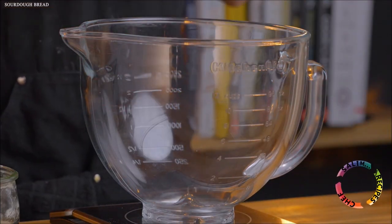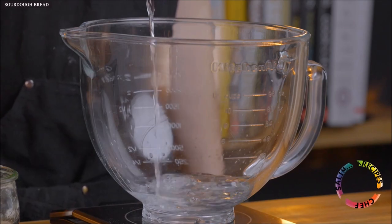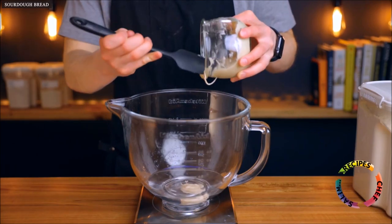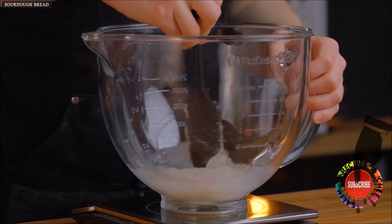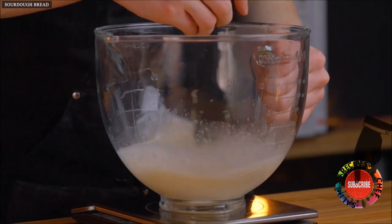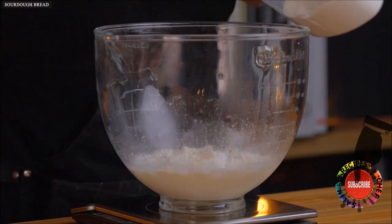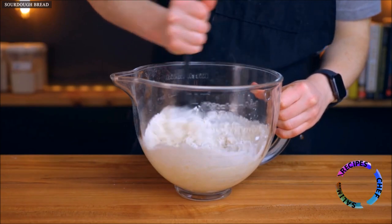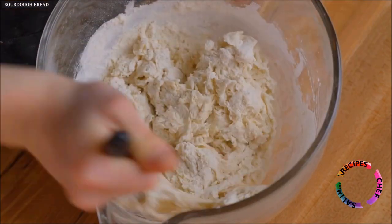To make it, the first thing we're going to do is mix the dough. Start by adding 255 grams, which is about one cup plus one tablespoon of water, to a bowl along with 30 grams of your active starter, which should be about one and one-third tablespoons. I always recommend measuring by weight for the most accurate results, but since this recipe is pretty forgiving you can measure by volume if you need to. Next add 400 grams or about three and a third cups of bread flour or all-purpose flour. Then stir until all of the flour is fully saturated and give it a few kneads with your hand until the dough forms a rough ball.